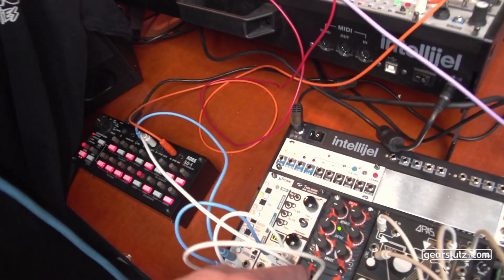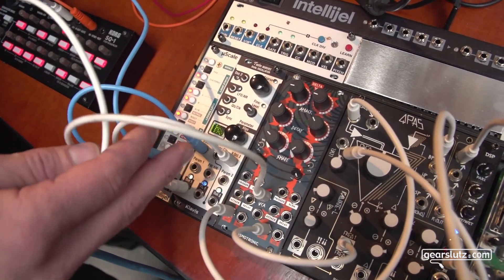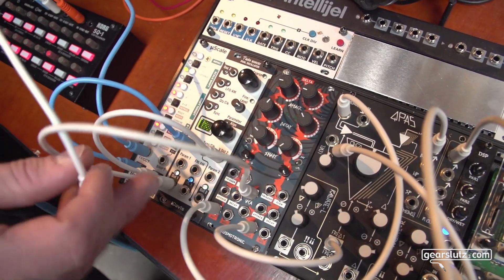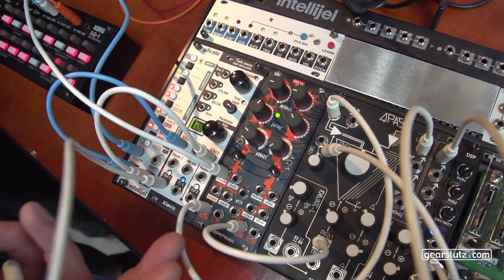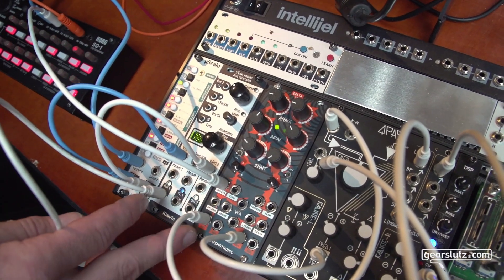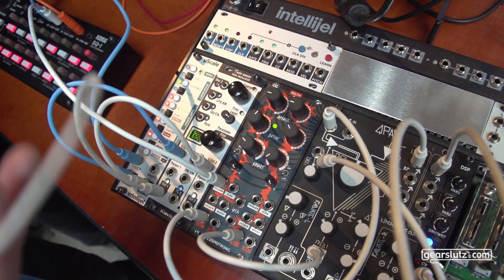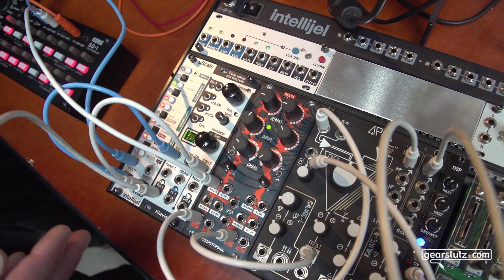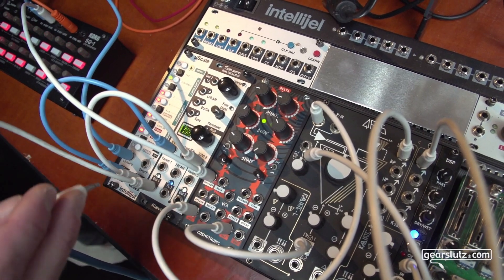These two triggers for the channels can be linked with a jumper on the back, so you can use one trigger for two envelopes. The unique thing on this module is that normally you only get an envelope out, and you take it to your VCA to control a sound source. That's a patch I use all the time, so I wanted to make that easier.